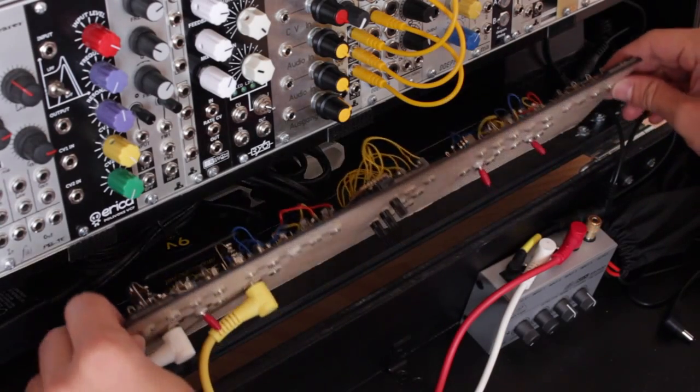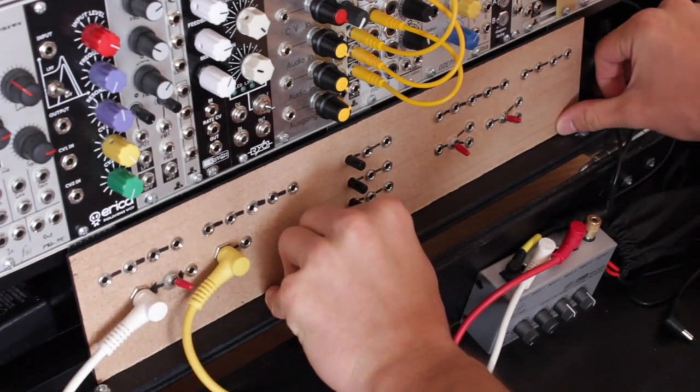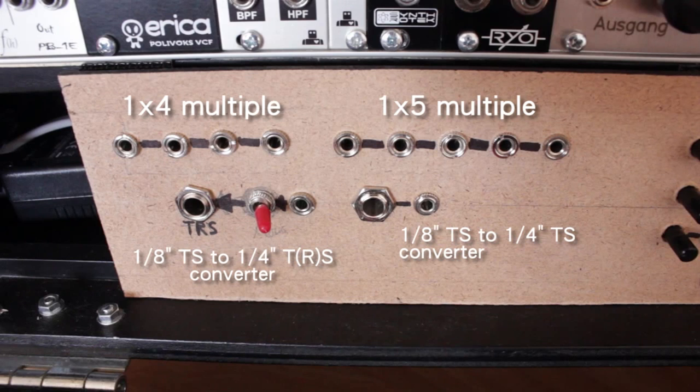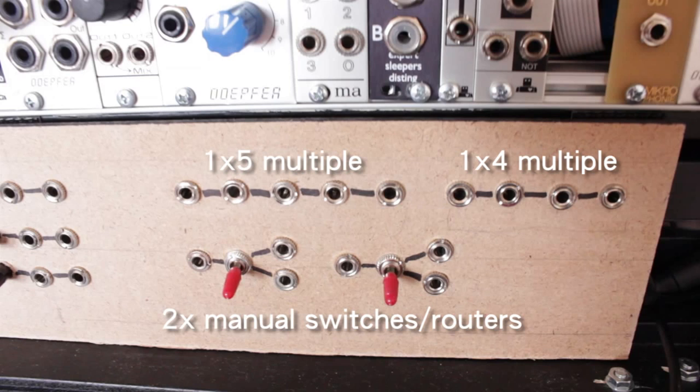Let's put the utility panel back on and have a look at it. On the left, there are two sets of passive multiples, and below that two 1/8-inch jack to 1/4-inch jack converters. The left one can also be switched to convert a mono 1/8-inch jack to a stereo or dual mono 1/4-inch jack, so that I can plug my stereo headphones in there and hear the mono signal on both ears. In the middle, there are three passive attenuators. And on the right side, I have another two sets of passive multiples and two manual switches, which let me switch a signal's path or switch a signal on and off quickly.